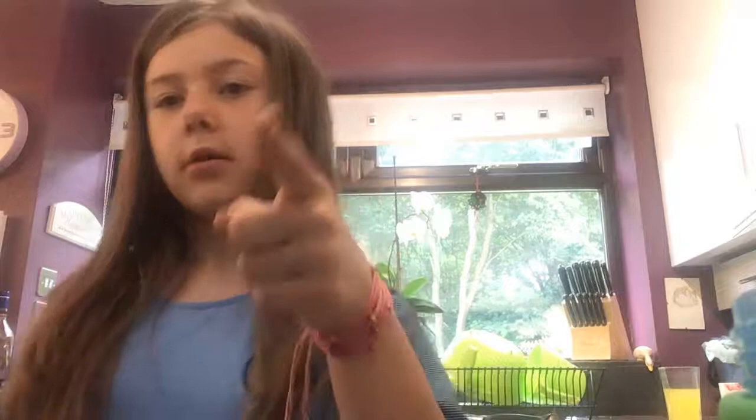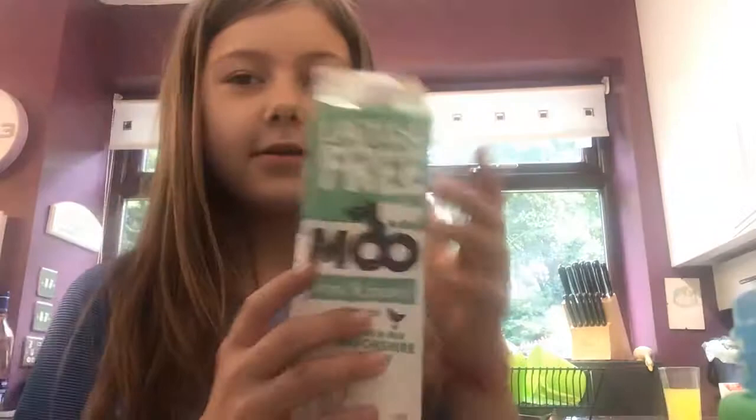I'll get milk. Here's the milk. Don't use all of the milk — I'll just pour a bit.